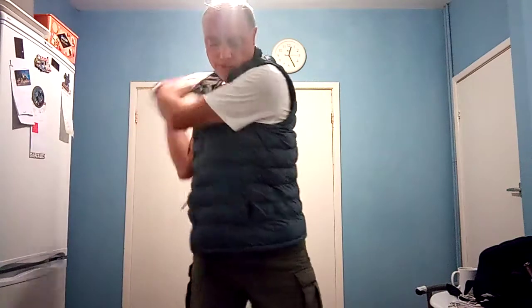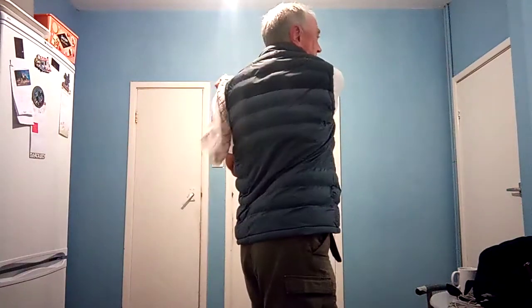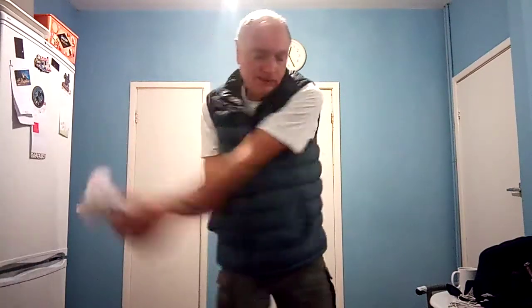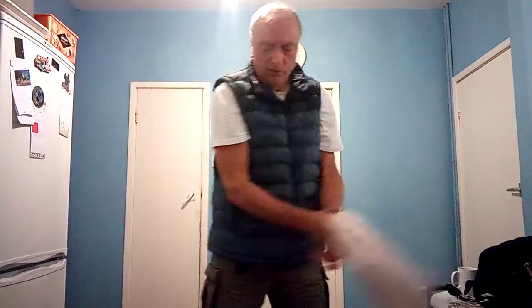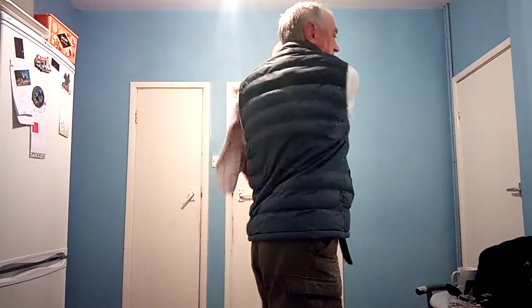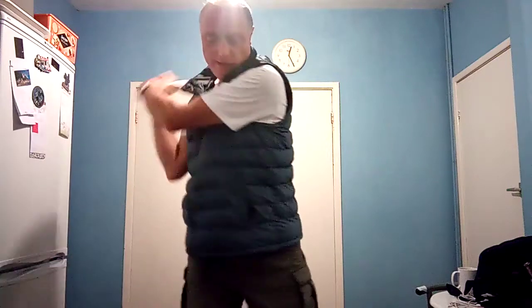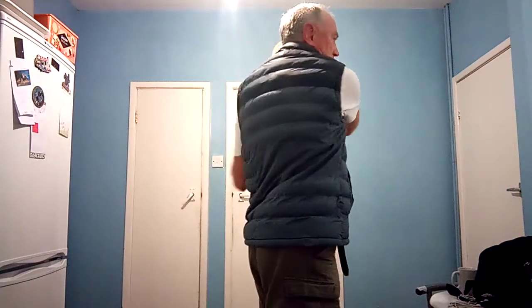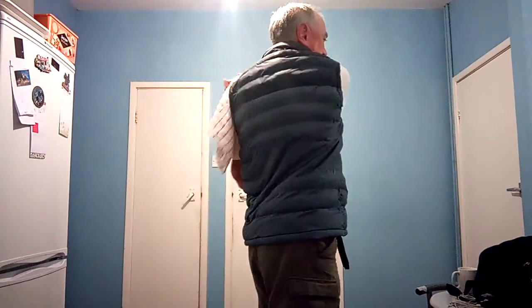Turn, drop it and release. Turn, weight on the left heel and then release. Get the right shoulder replacing the left shoulder. Get this right elbow pressing toward the target.